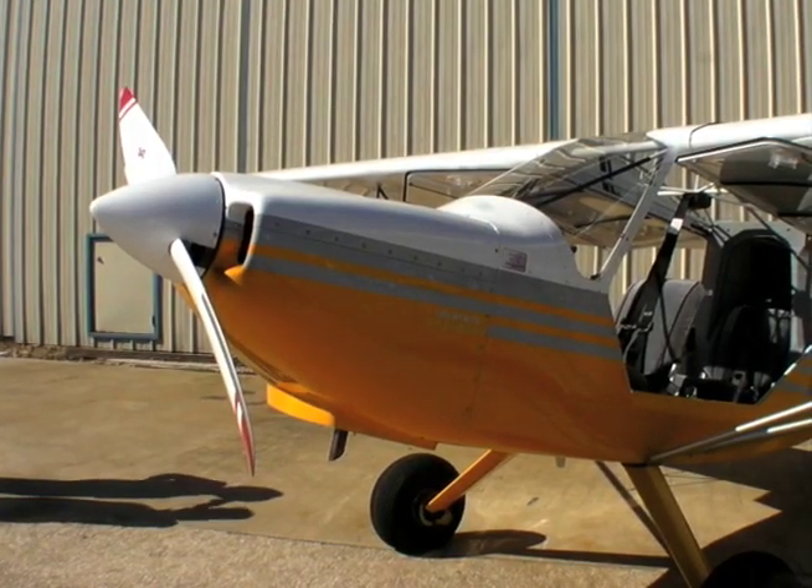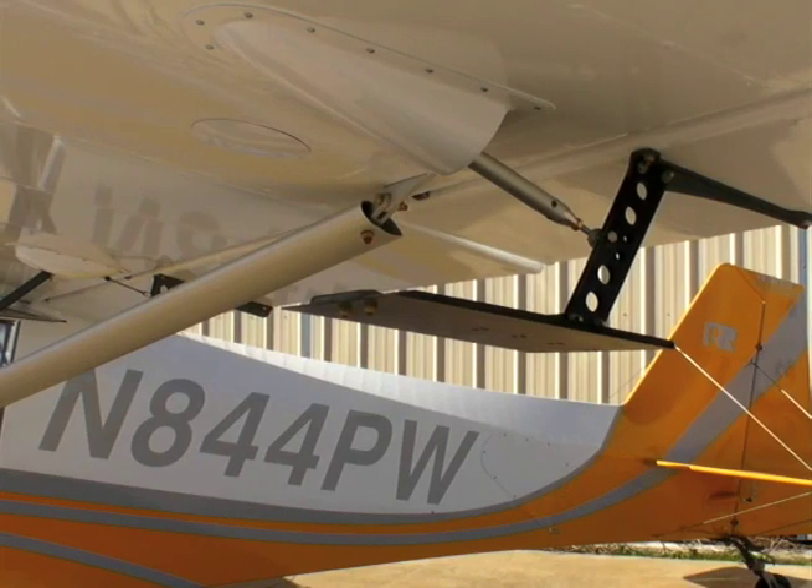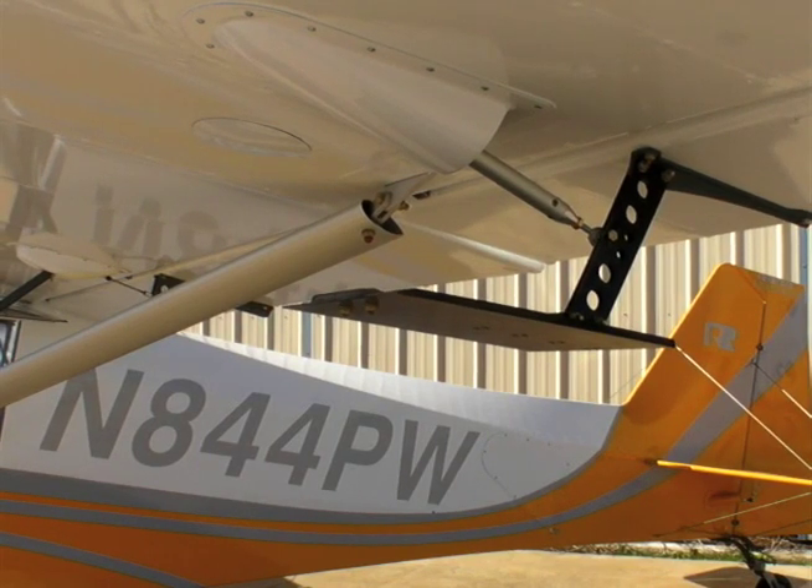That's one of the nice things about the S7, Dave. We've got a very complete kit and the options are few. You can add bush tires, some lights, and maybe a couple of propeller choices — and that's about it. Of course, one of the major options is you could build it and license it as an amateur build, and there are plenty of options there.